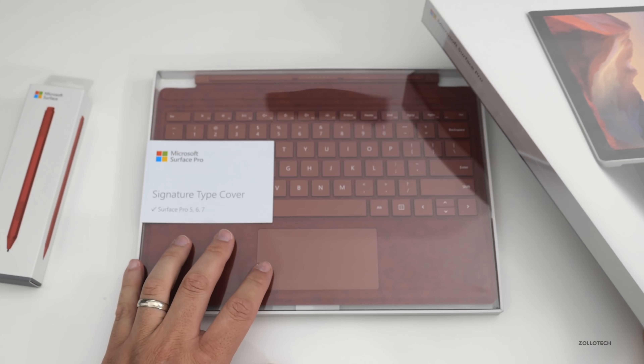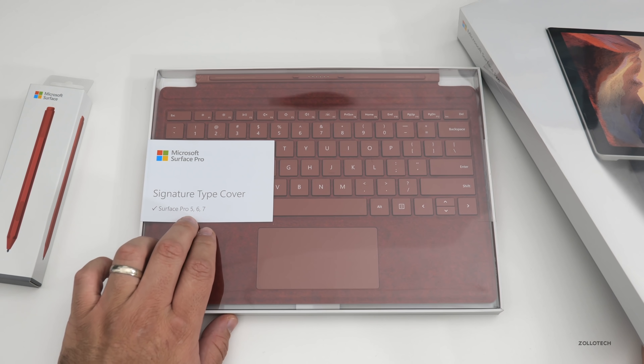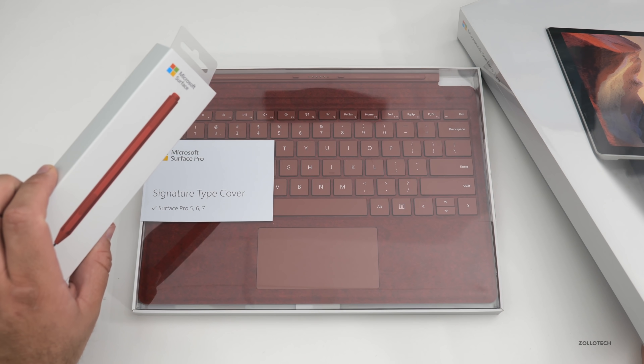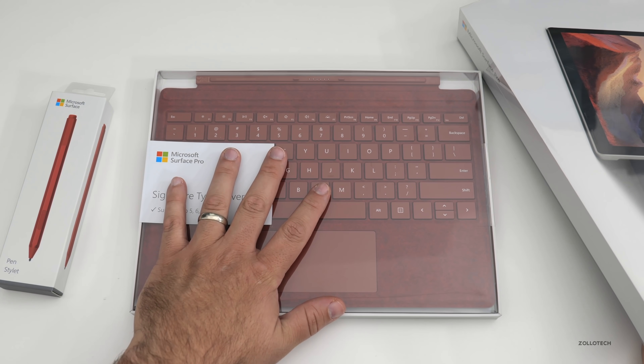Now this is supposed to be faster than last year's i7 model, but it's still supposed to be fanless. I do have some of the accessories: the new Signature Type Cover, which fits the Surface Pro five, six, and seven, as well as the new Microsoft Surface Pen. This is the new poppy red color.